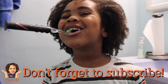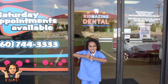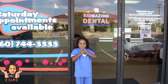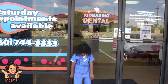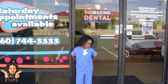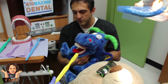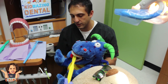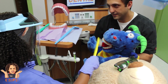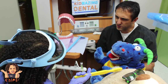Don't forget to subscribe! Hi everybody, today we're at Kid's Amazing Dental. [Blooper takes: multiple attempts at the intro line, including 'Kid Mazel' and 'Kid Mazing Dental.'] Just don't press any buttons — no buttons. I thought they liked pizza. Or is that turtles? Just Ninja Turtles.